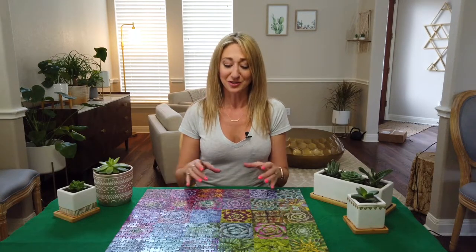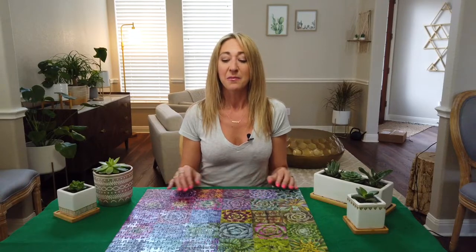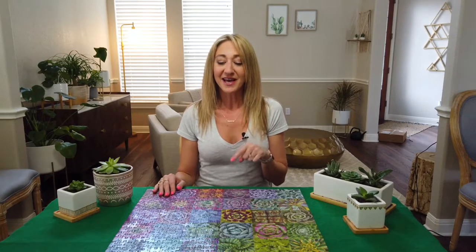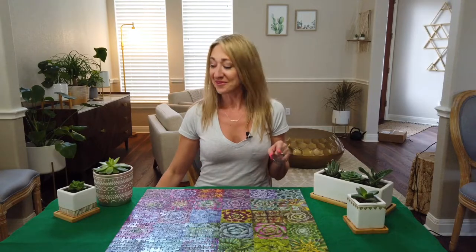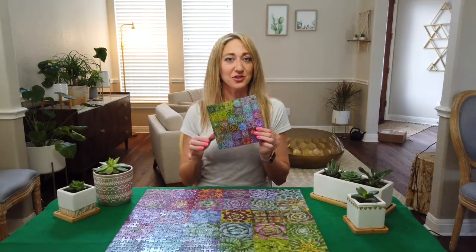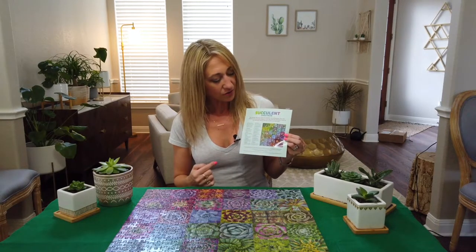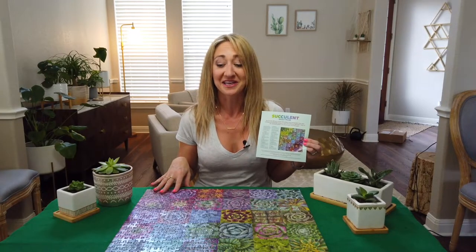The other thing I liked for these kinds of puzzles that are more of a collage with squares is really paying attention to the pieces that are kind of half one color and half the other. This works better when each square has a solid background, but it definitely helped me on this one too. The thing that made it a little tricky was that there are actually a lot of plants that look like each other. This map was really cool — it showed you the picture on one side, but on the other side it tells you which plant is which.